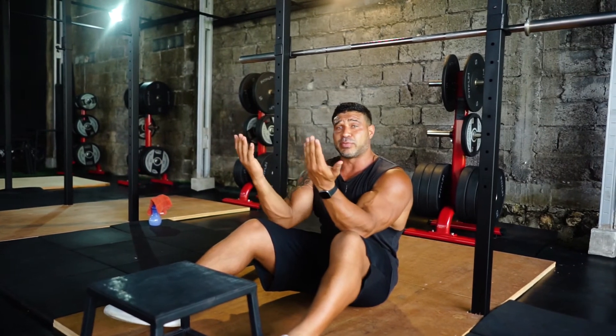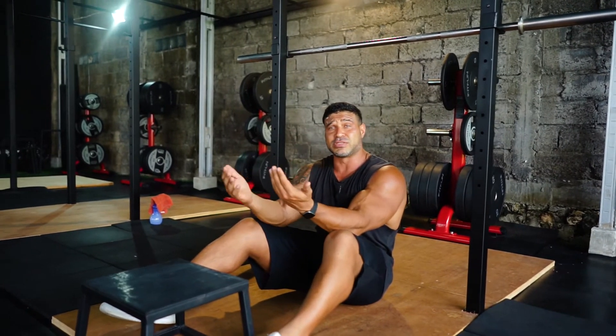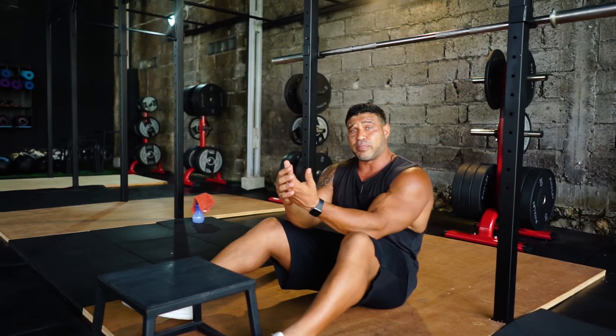With the supinated grip, we're going to bring in the bicep a lot more. That's why it's a closed kinetic movement — basically a compound movement.